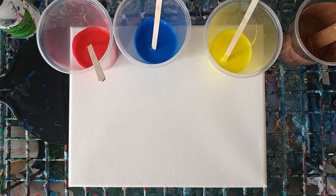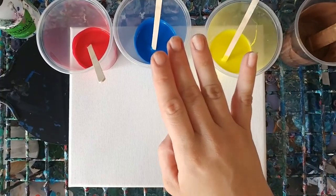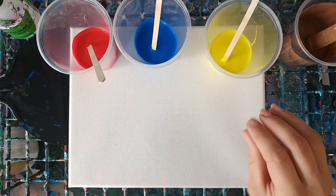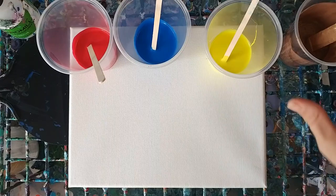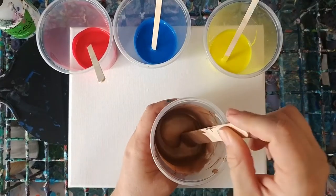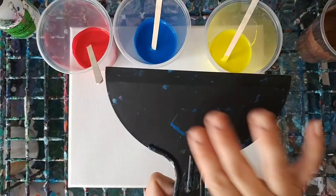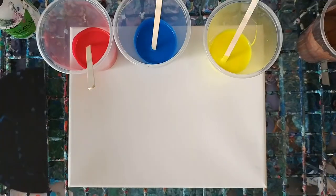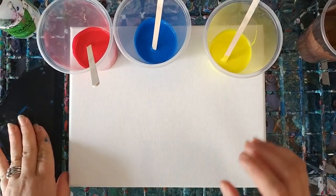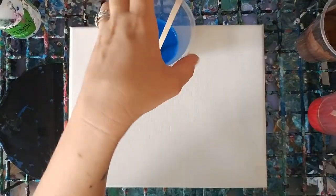In these three cups I've got yellow, blue, and red. I've got Floetrol, paint, water, and then a couple drops of silicone mixed into each. In this one — the antique bronze — I didn't put any silicone, just paint, Floetrol, and water. And I've got white as well, and in the white there's no silicone, just paint, Floetrol, and water. I've also got a little paint scraper as my swipe tool.